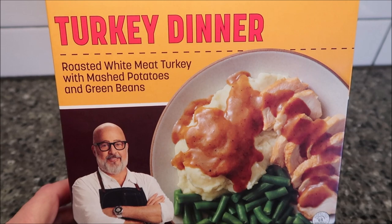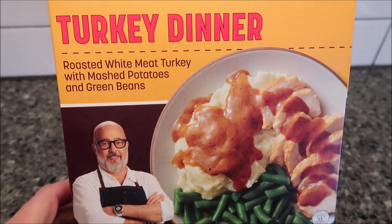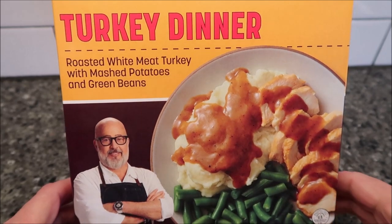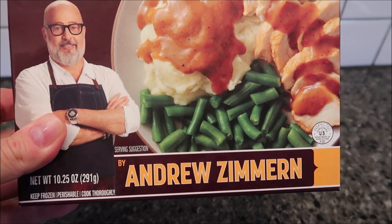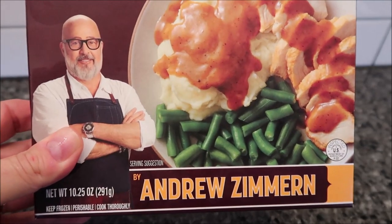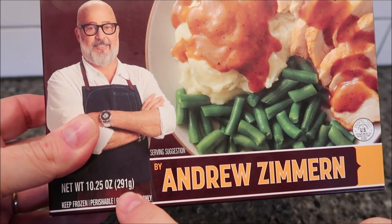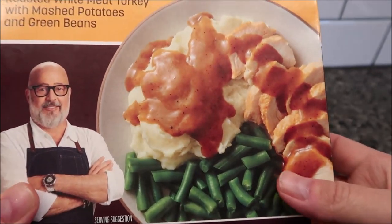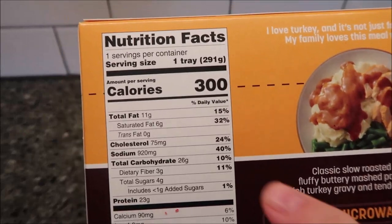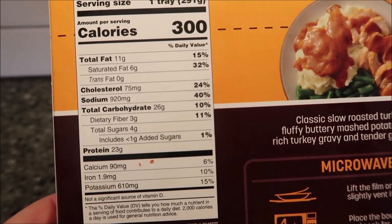Welcome to another lunchtime review. Today I'm going to try this turkey dinner — roasted white meat turkey with mashed potatoes and green beans. This is one of the chef meals that Walmart's been selling. This one is the Andrew Zimmern meal and it was at Walmart for $5.94. It's a 10.25 ounce or 291 gram meal. The green beans look very blanched or steamed. The whole meal is 300 calories.